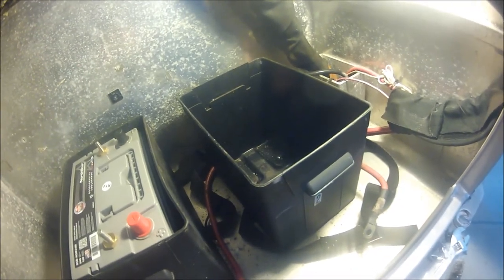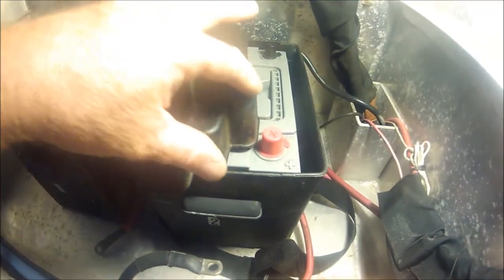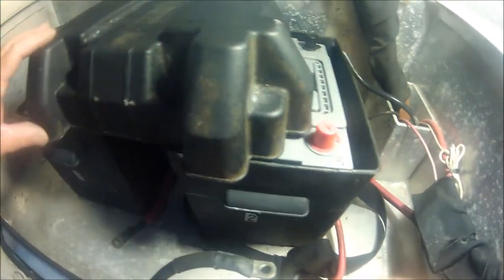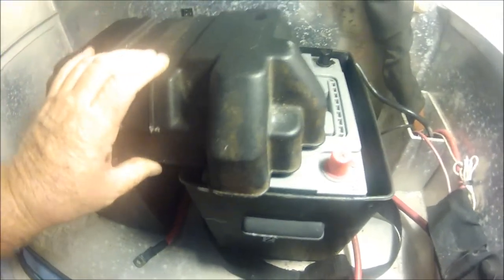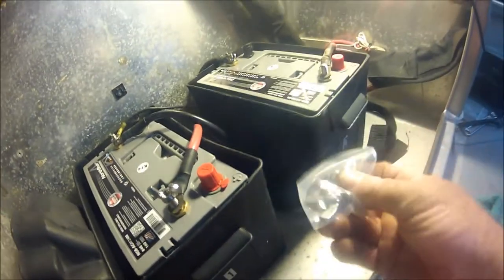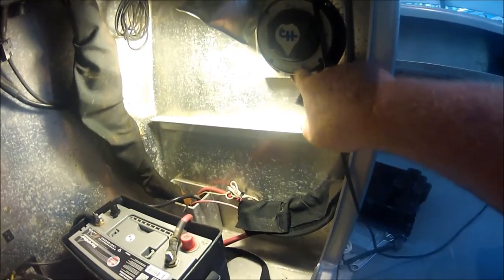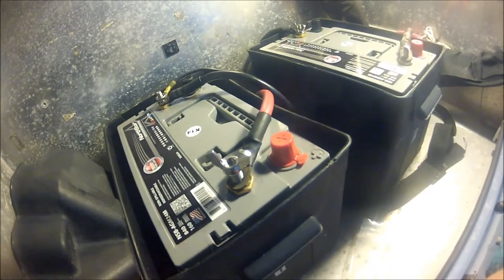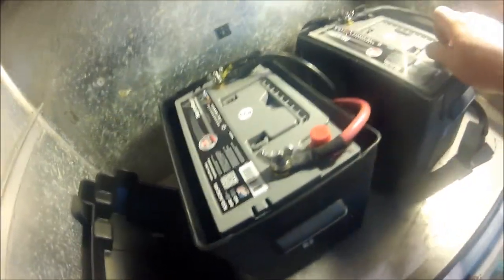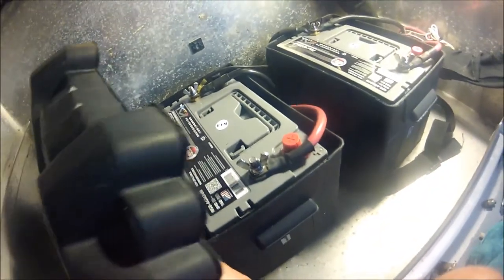Make sure you get the orientation right or you'll be doing it a couple of times. Here's the top of my battery box — I want to route all the cables using the bump-outs so the cables stick out properly, exactly the way they were before, everything nice and tidy. Using the supplied hardware — wing nuts and washers — make up your connections. Make sure your battery switch is in the off position before connecting your cables.